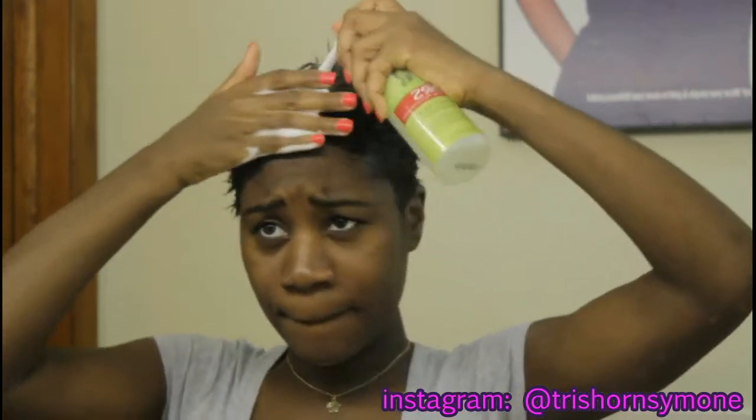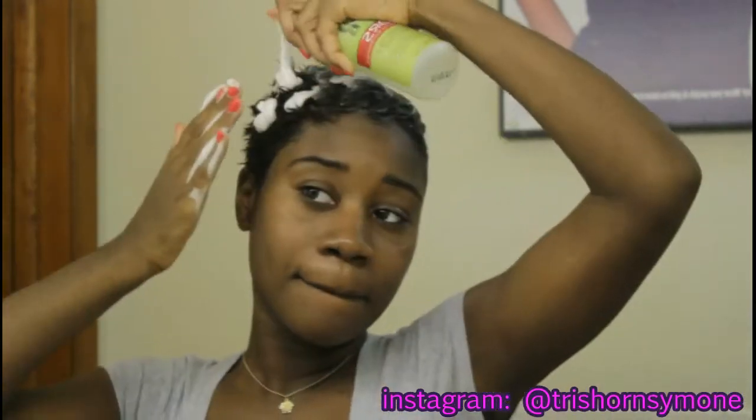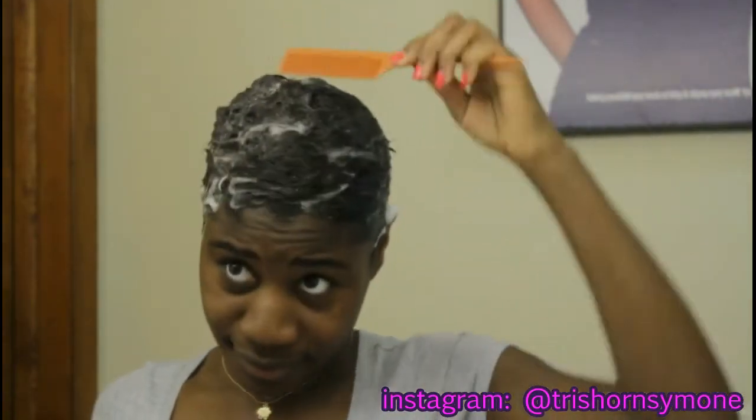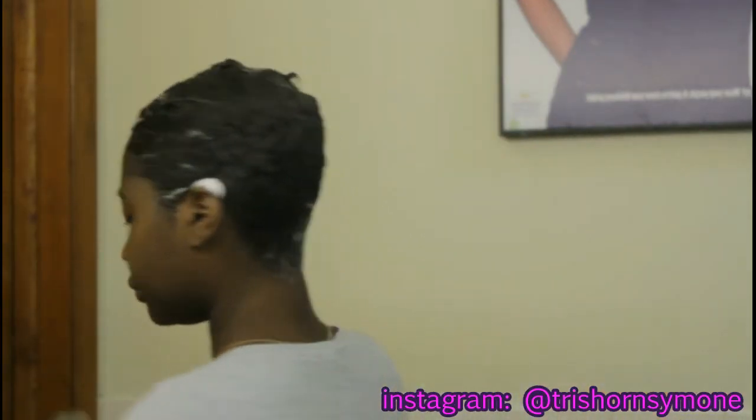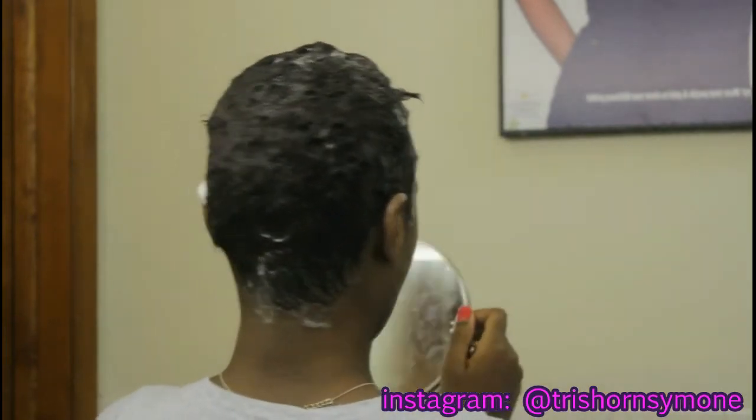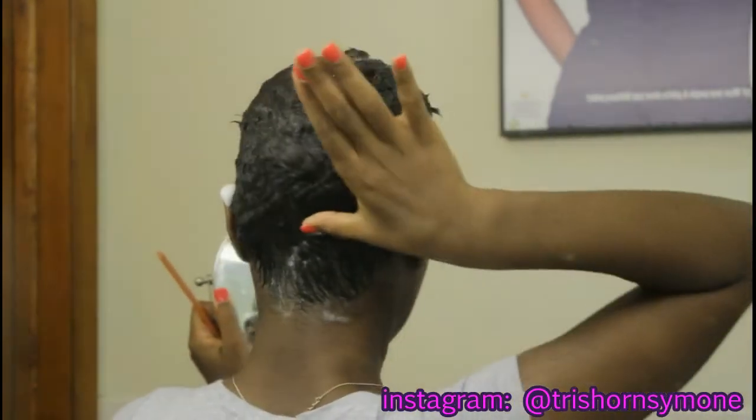I'm going to take a tail comb and start combing my hair out, but first I want to make sure to find the center of my head — if that makes sense to you.